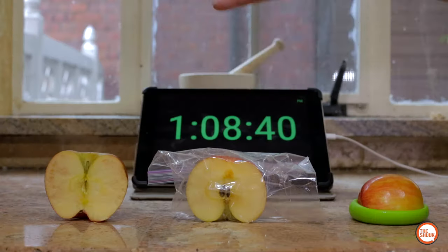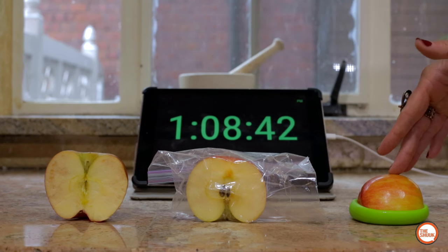I've set up for my apple test to see if it oxidizes. I've got open air, a Ziploc bag, and the Food Hugger. We're gonna leave it for about two hours and see what happens.